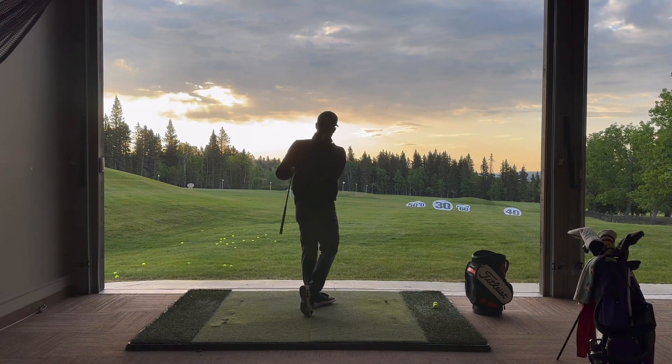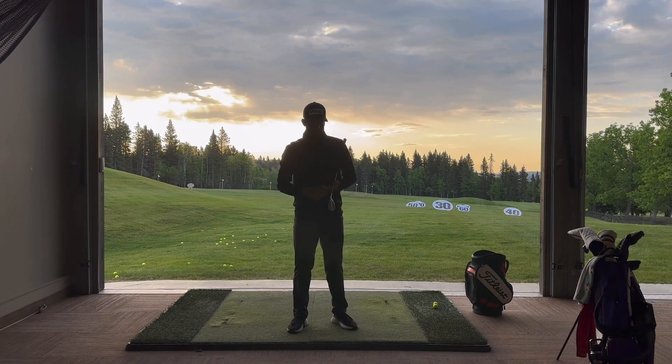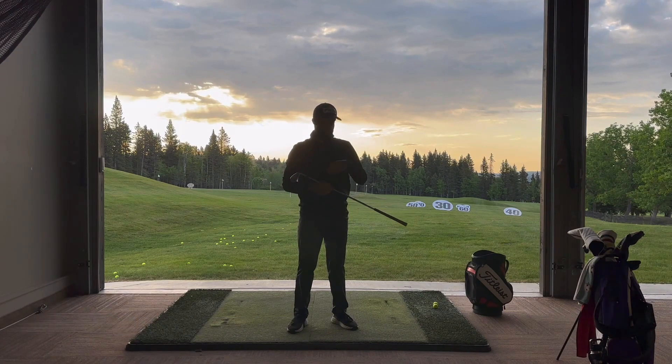When you're in the performance center, you should be able to look on the screens and notice that your angle of attack — which could be level or even positive with your irons — will start to trend in the negative direction when you do this drill, meaning you're hitting down on the golf ball. As always, any questions please feel free to reach out, and stay tuned for more.